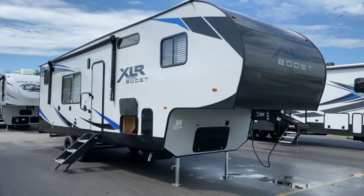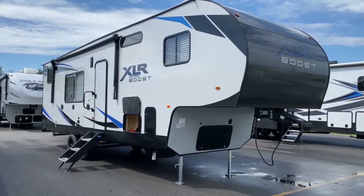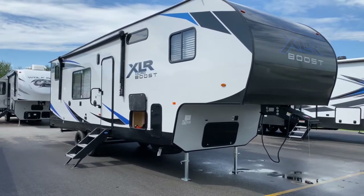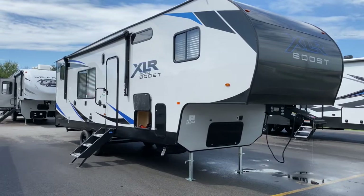Hey, it's Vicki with Tri-State RV in Anna, Illinois, and today I want to give you a look at this 2021 Forest River XLR MicroBoost 335LRLE.